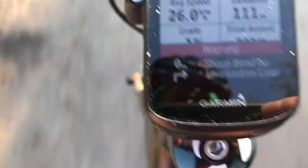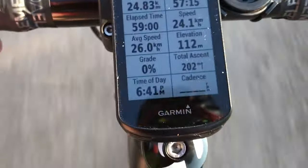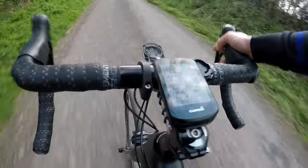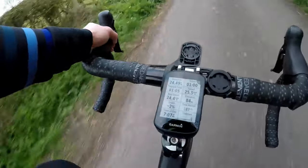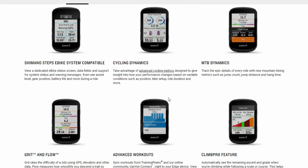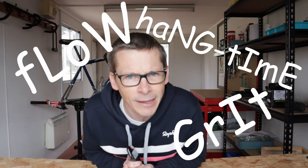Another feature — a safety one: the Edge 530 displays warnings about dangerous bends. These popped up first to me as what seemed like random route directions even when I wasn't following a route. As it turned out, the Edge 530 was trying to give me advance warning that I was approaching a tight bend. I descend at a slow pace, so it's a little cautious in what it defines as dangerous, but it's nice to know it's looking out for me. There's also all the training performance stuff — dynamic performance management, training status, the ability to upload workouts, bike alarm, incident detection, and all the mountain bike features like recording grit, flow, and hang time.